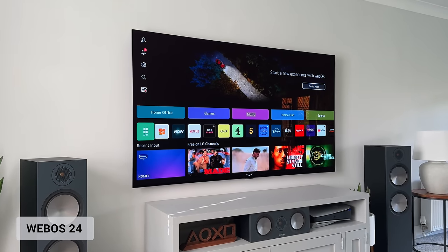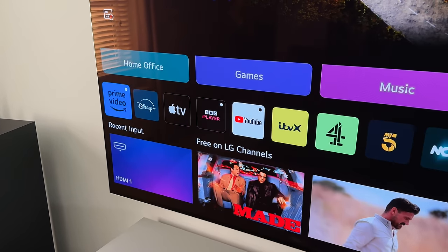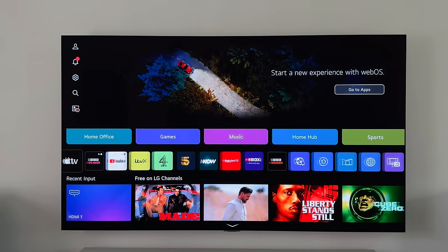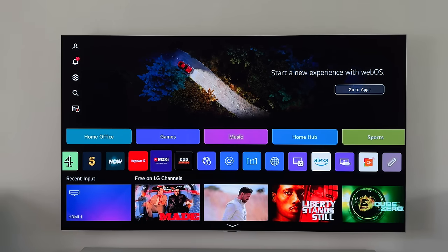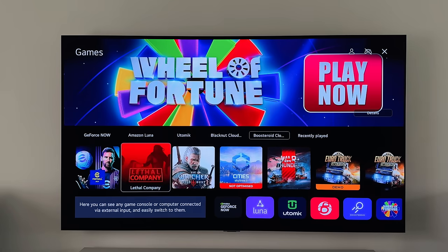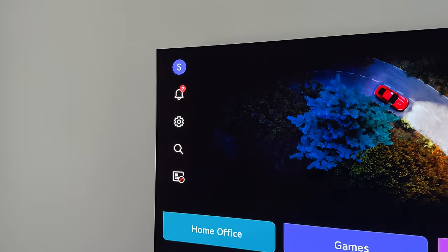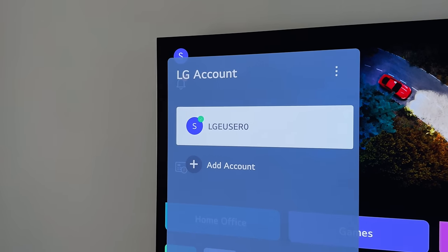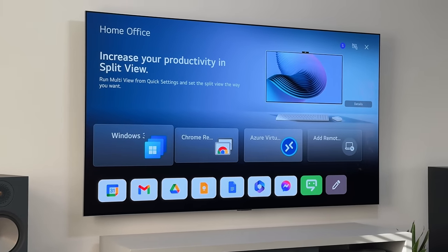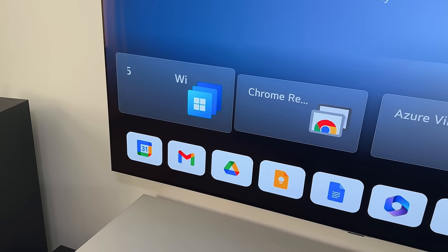Let's take a look at the OS, or WebOS 24 as LG calls it. It's very similar to what we've seen before with a few slight tweaks. By pressing the home button on the remote control it brings up the home screen, giving you quick access to all of the installed apps including Netflix, Prime, Apple TV, and Disney+. We can also see some cards above for game and music. The big one is you can now create up to 10 profiles, so each family member can use a different app layout or even their own picture settings — simply by creating a new profile and swapping between the two, it will save their settings.